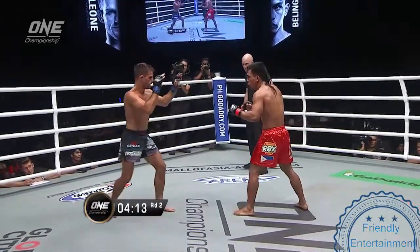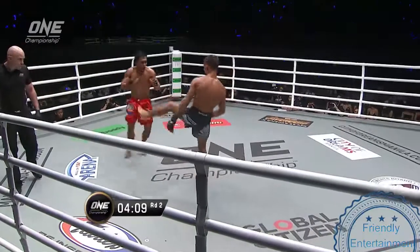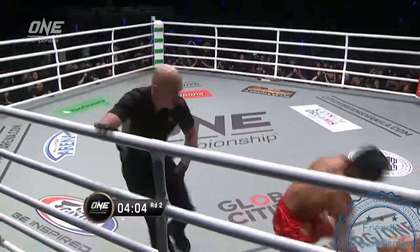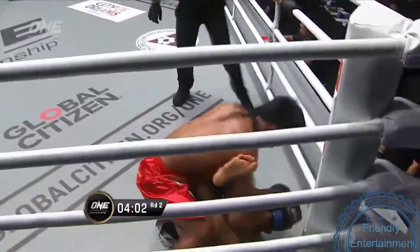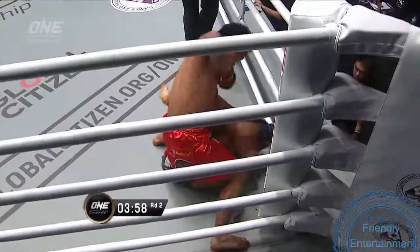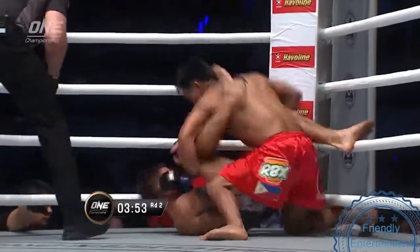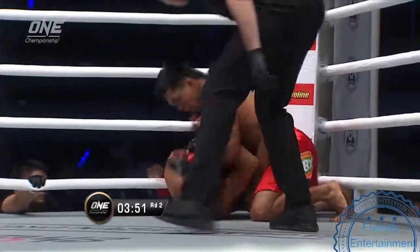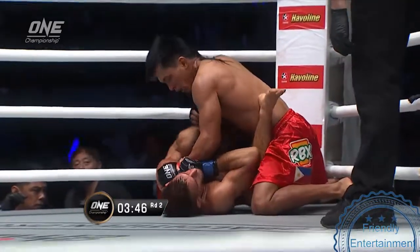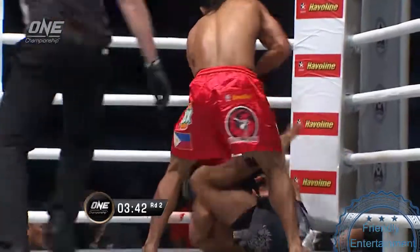Bellingon pivoting, centering, doesn't want to give up ground. Again, Bellingon like a ticking time bomb, could explode at any moment. Turn and back kick — he drops him! Turn and back kick — he drops him! Here comes Bellingon! Manila in a meltdown! That was awesome — a spinning back kick right to the liver dropped Andrew Leone.